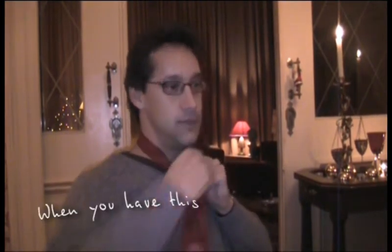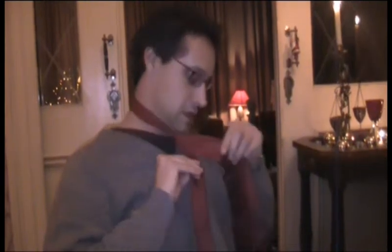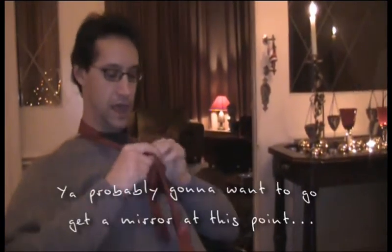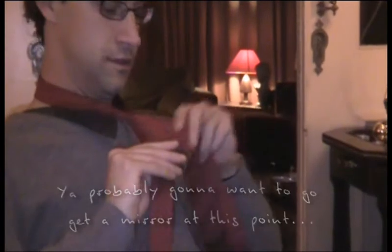So when we have this, we go like this, and then it's a bit complicated, so if you can't see, maybe you want to check so you can check. But if you have a mirror it's easier, you can check in the mirror.